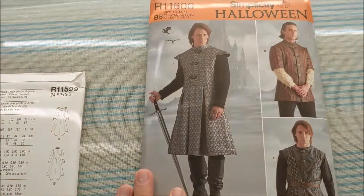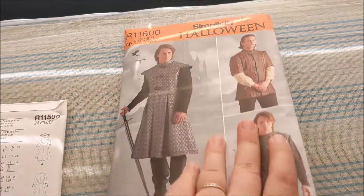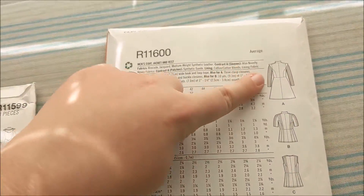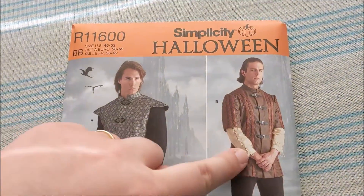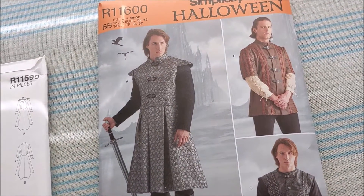And this one is for men's tunics. It does not have the shirt underneath — this one has sleeves, short sleeves, no sleeves — but it doesn't have this really cool lace-up shirt that the model is wearing.